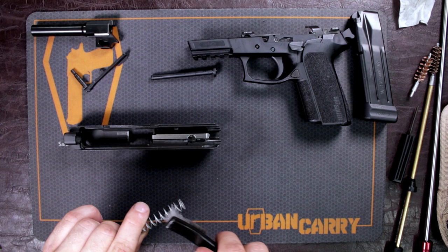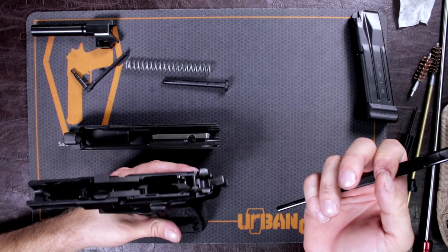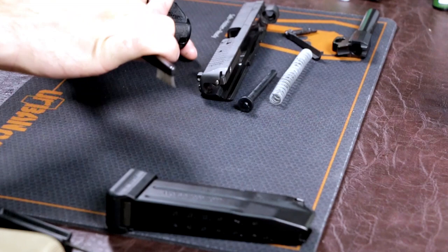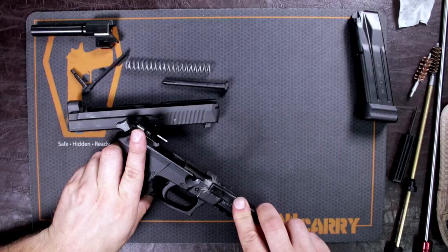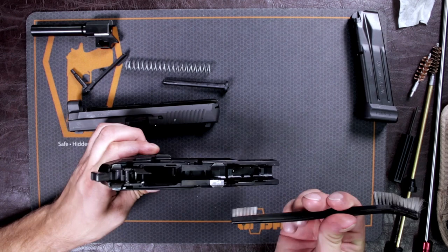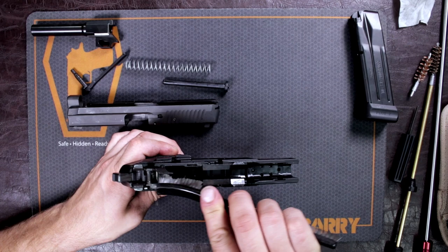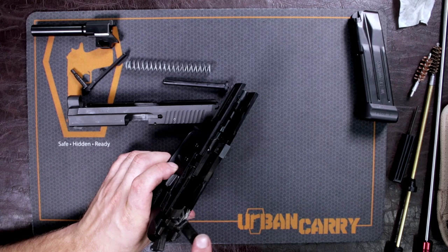I still have a little bit of cleaner on my brush, and it's always good to address your frame. These little metal parts in here will get gunked up, so go over them with a little bit of cleaner, getting those slide rails — the partial slide rails right here. This powder will get everywhere in your gun, so it's important to go over each little part. For simple cleaning purposes we're just doing a field strip, but you can do a full takedown of this firearm.